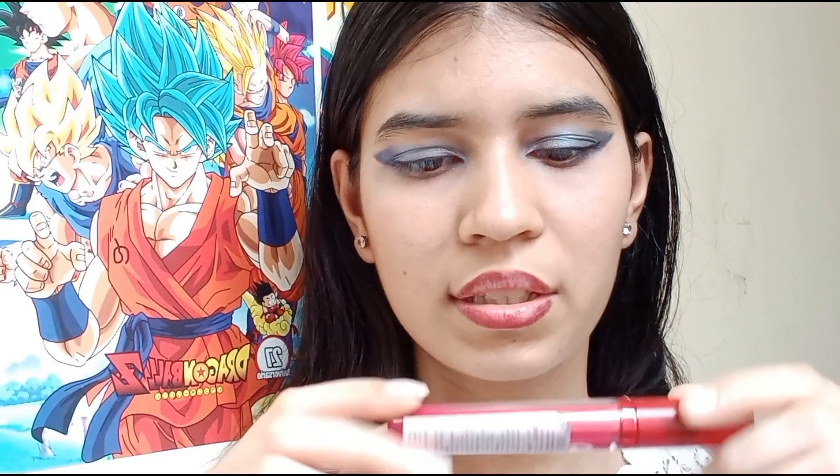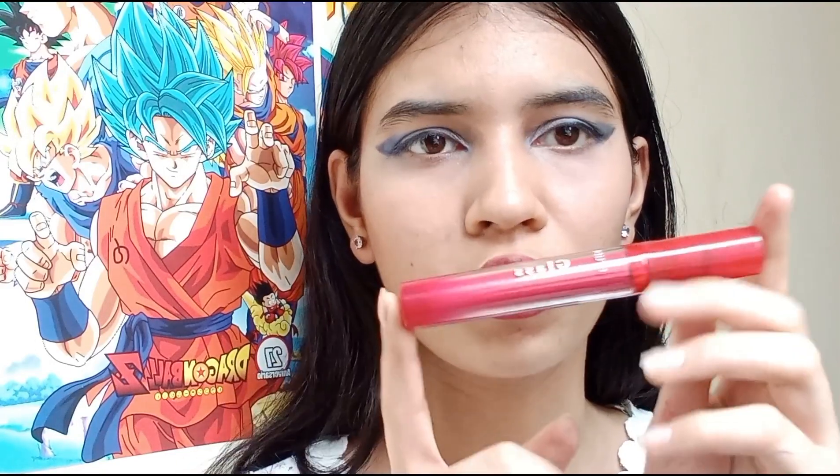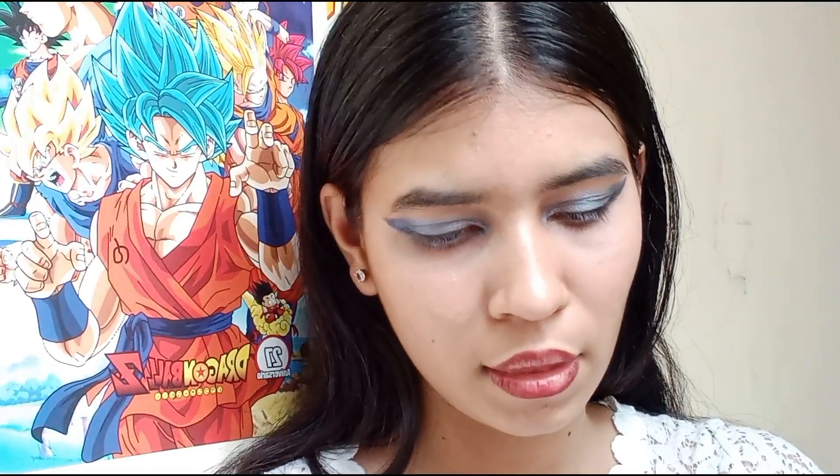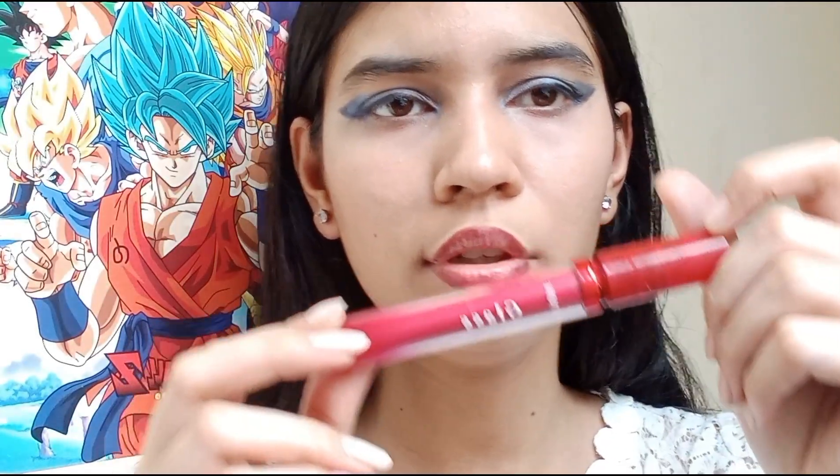So I am going to use this lip gloss. It's my current daily lip gloss. It's from Etude.